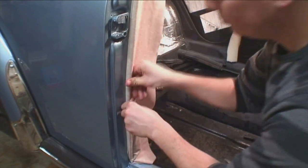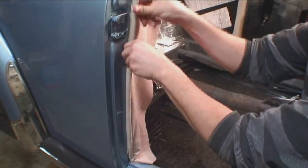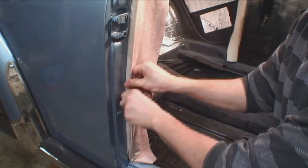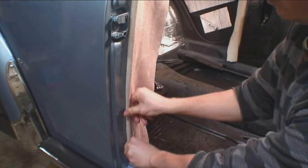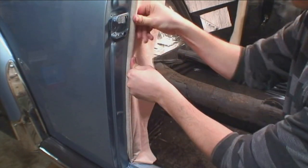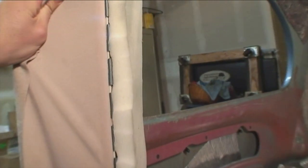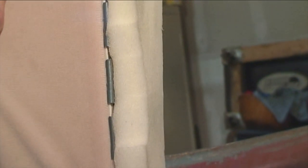Just tuck it in. Take your time. Those small areas where the headliner is still kind of popping out by the wind lace, you can tuck those in with the putty blade. Now you notice the plastic strip has to be beyond and inside those grippers. Make sure it's tightly in there — if it's not in there all the way, it's not going to close right.